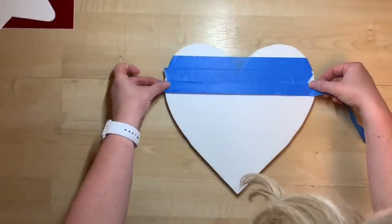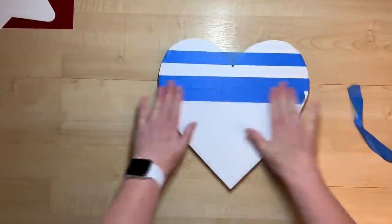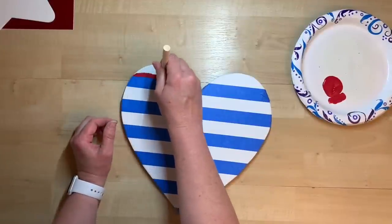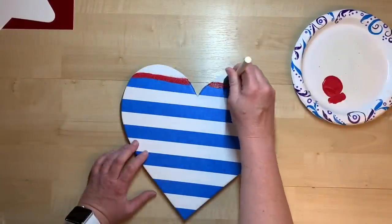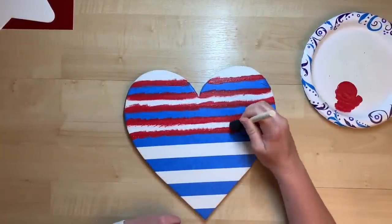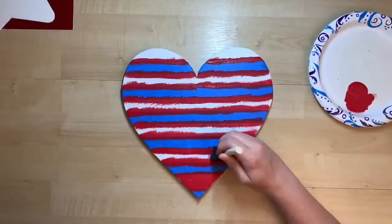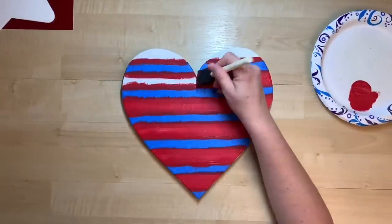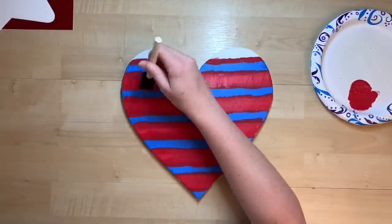I'm going to paint red stripes onto the heart. I lay my spacer piece of painter's tape down, then lay two tapes to block the paint — making sure all edges are pushed down well. Then I use my pounce method, pouncing paint onto all of the edges and letting that dry before going back to fill in the negative space with red paint. I give it two coats of red paint everywhere I want stripes to be.